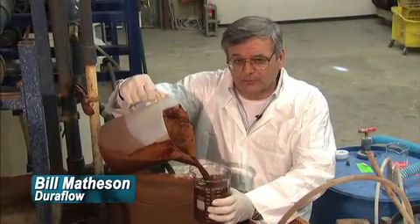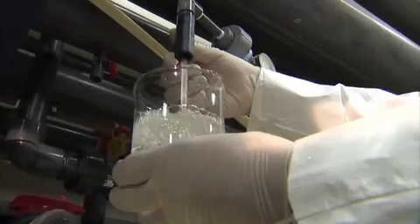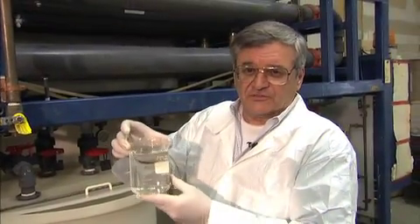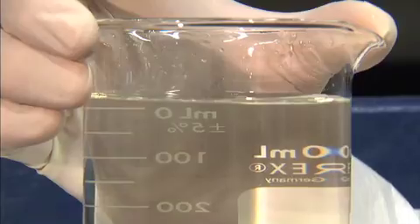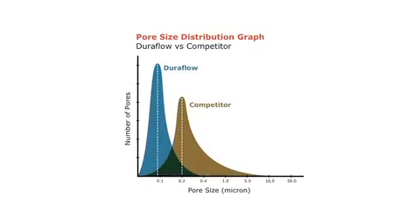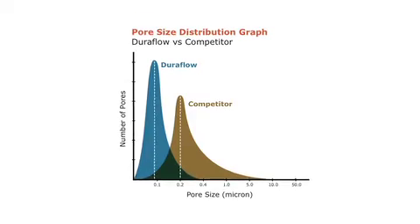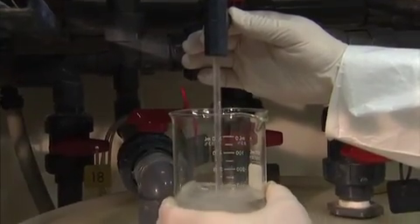This is what the membranes see on a regular basis. And this is the filtrate. DuraFlow's wastewater recycling is so effective because the submicron uniform pore size means a higher quality filtrate.